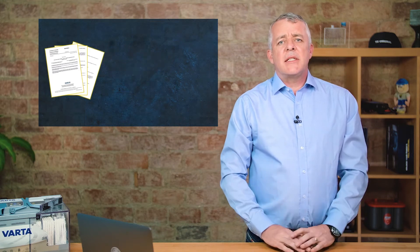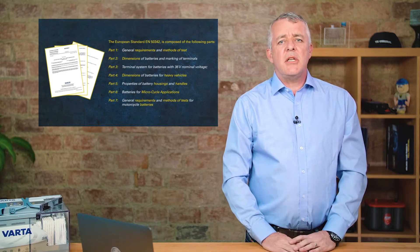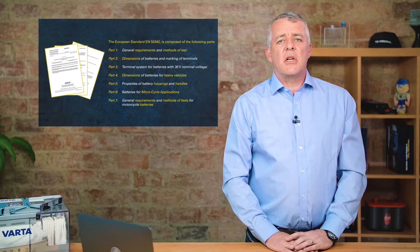EN is the important standard for us in Europe. It consists of seven different parts. Part one covers general test procedures and processes for batteries, and part six was introduced in 2015 to cover start-stop batteries.